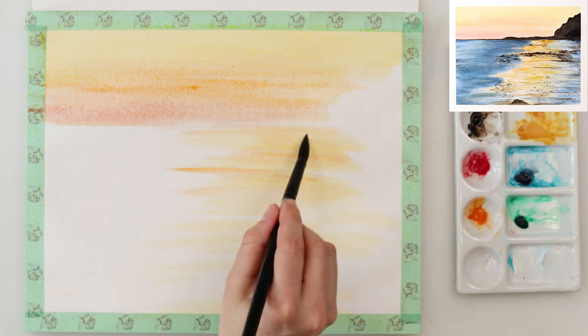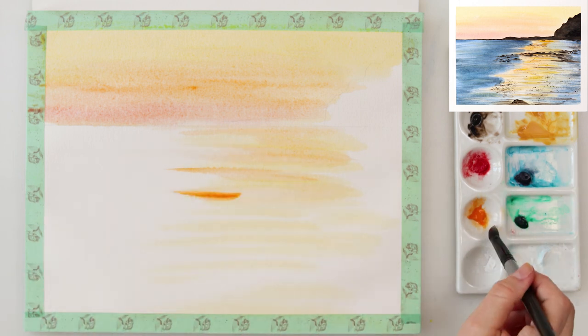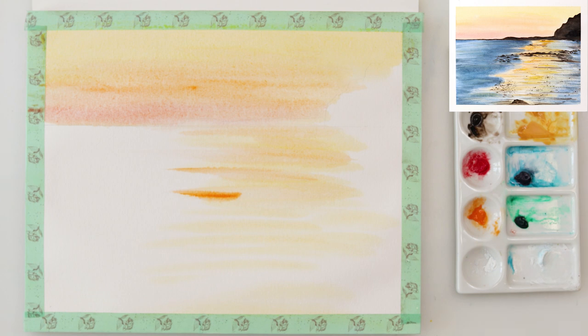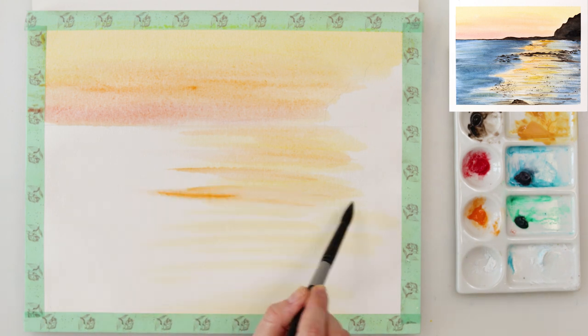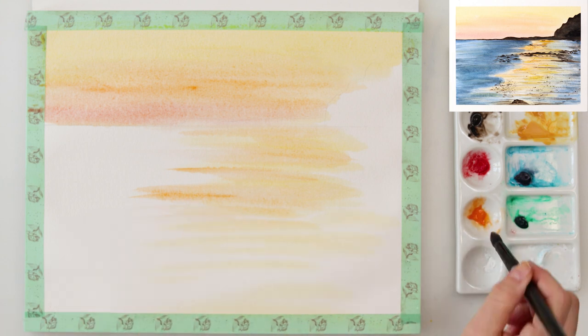I do want it to be a little bit lighter and a little bit darker here and there, and as you could have seen I did not paint it in the same entire wash but I did leave some parts of the paper white.